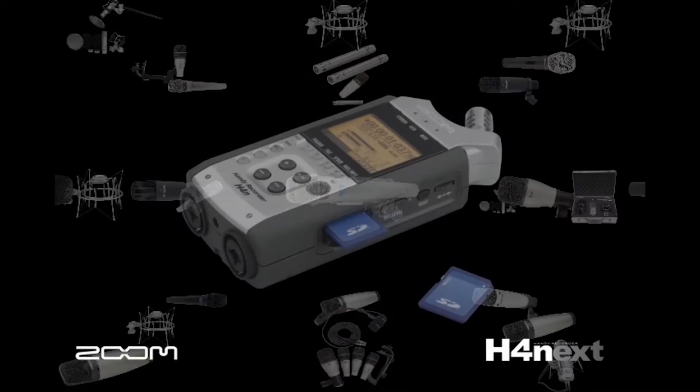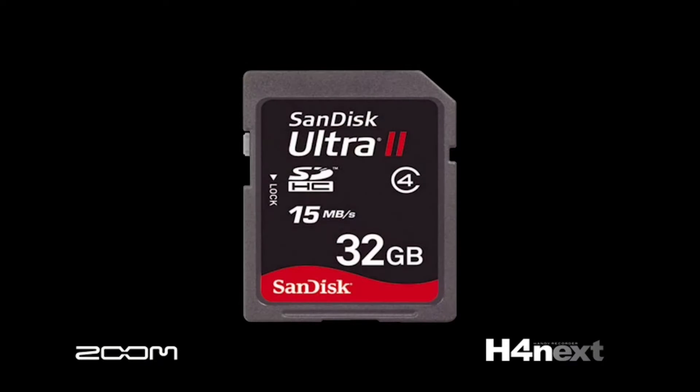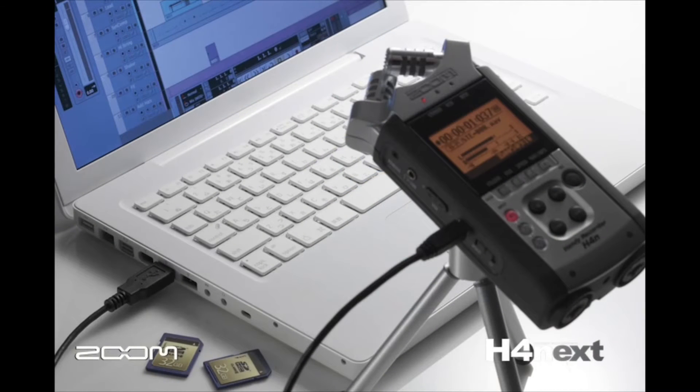The H4n stores your recorded information on an SD memory card. It comes with a one gigabyte storage card and can use up to a 32 gigabyte SDHC card for maximum recording times. The H4n also has a high-speed USB interface built in for file transfers to any computer for further editing and storage.